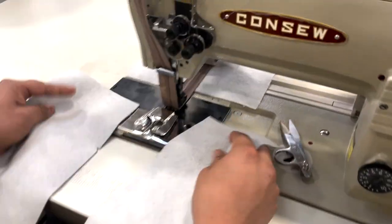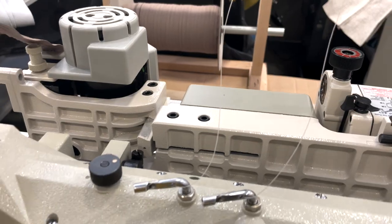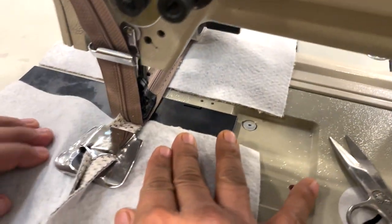One more. This one's going to have 110 volts. Again, this is a big puller in the back that pulls and regulates both these zippers.